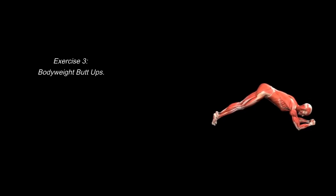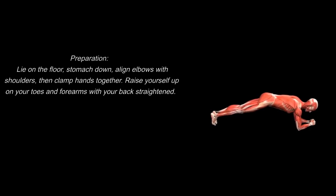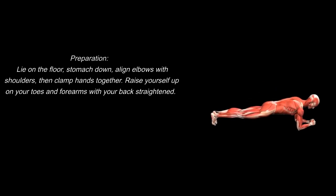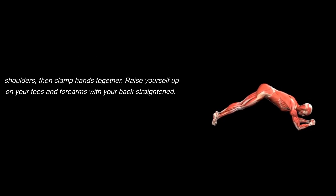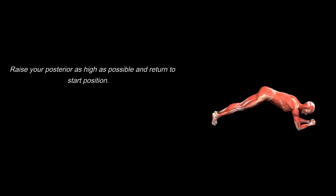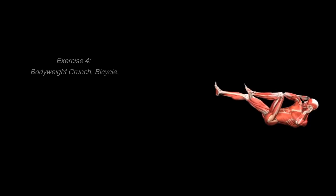Exercise 3: Body Weight Butt Ups. Preparation: lie on the floor stomach down, align elbows with shoulders, then clamp hands together. Raise yourself up on your toes and forearms with your back straightened. Execution: raise your posterior as high as possible and return to start position.